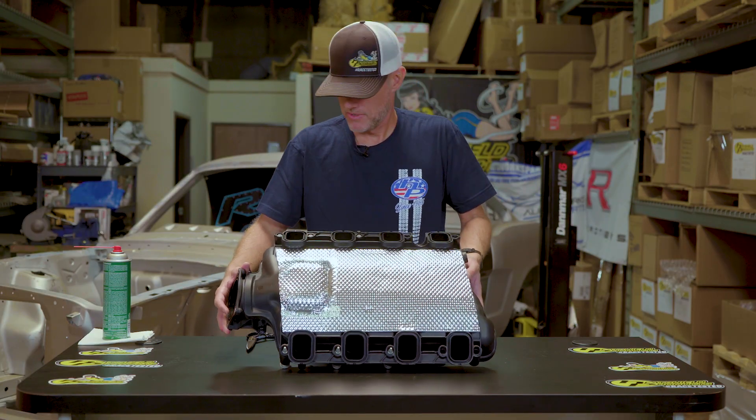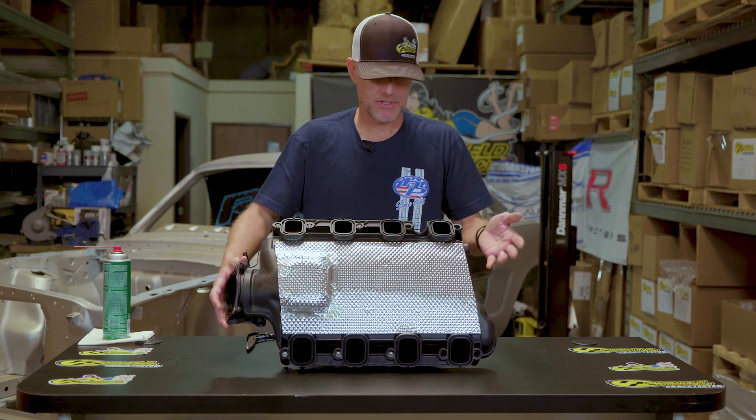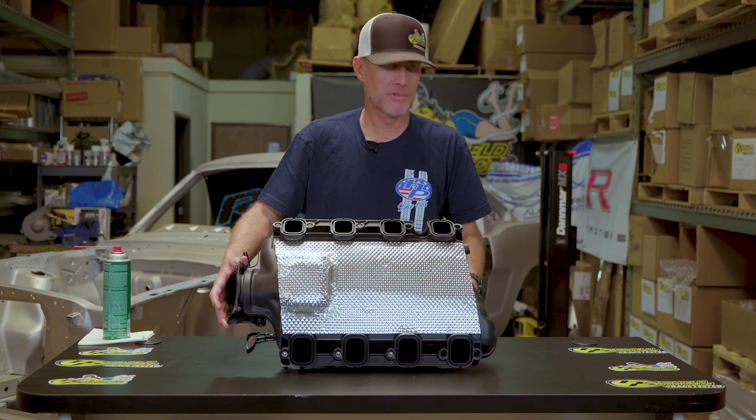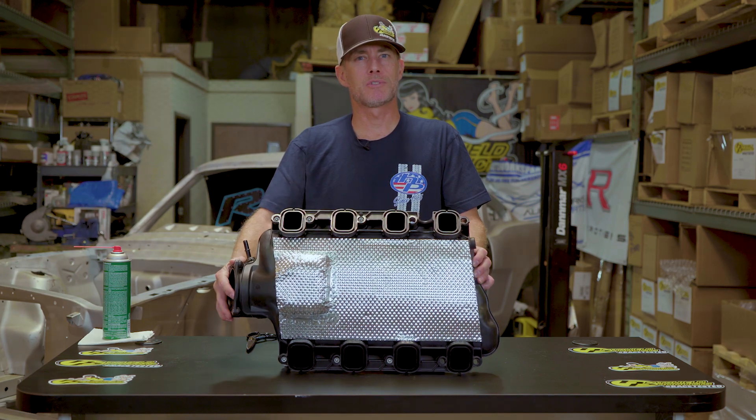There you have it. It's a great way to add some power and lower your intake temps. We've got IM shields for a number of different applications. If you enjoyed this video, like, comment, subscribe.